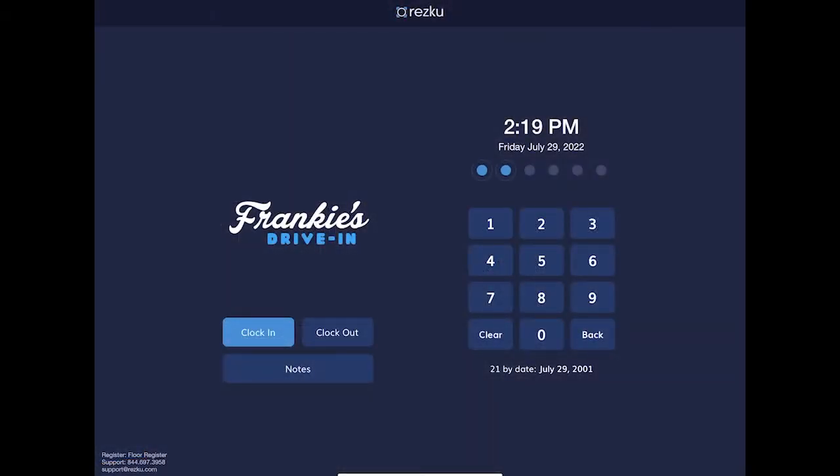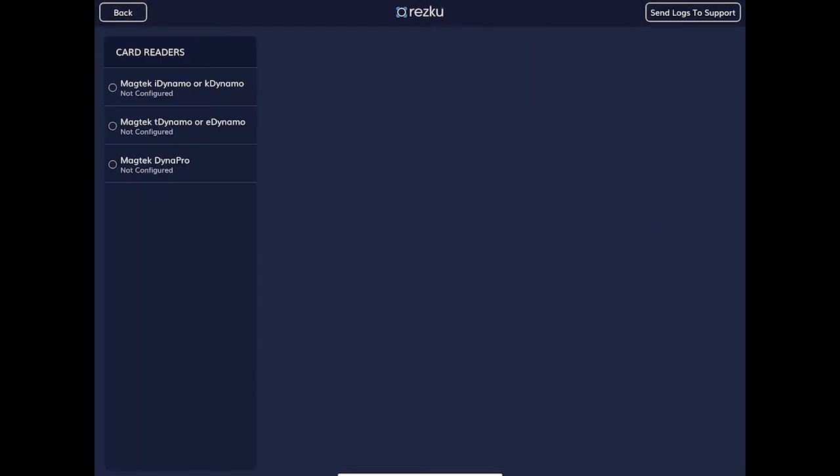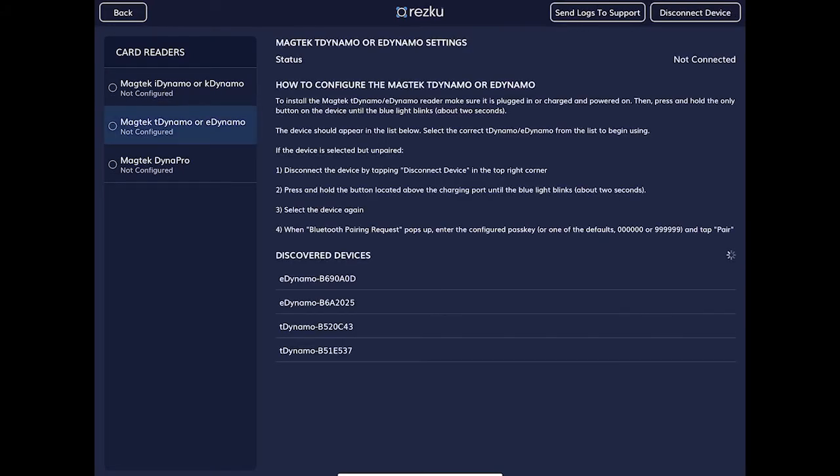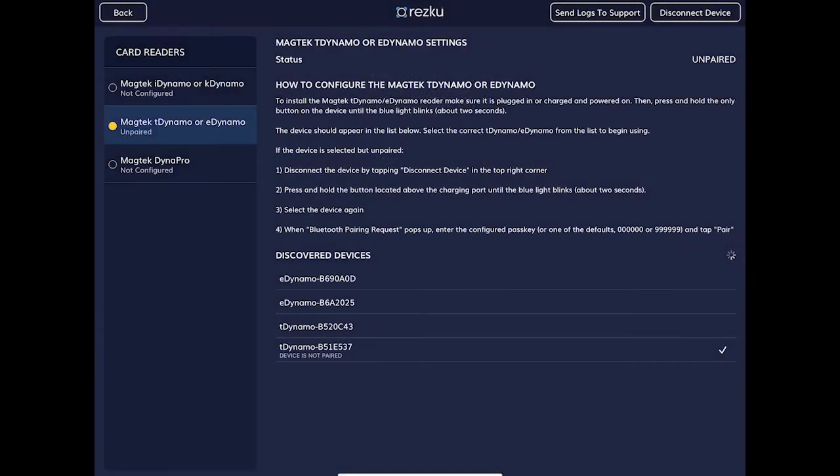In Rescue POS, tap the gear to go to settings. Tap Configure Card Reader. Tap T-Dynamo or eDynamo. You should now see something listed under Discover Devices. If you see more than one device listed, check the back of the card reader to match the serial number. Tap the device you wish to connect to. Wait for the Bluetooth pairing request, then enter the code 000000 — that's six zeros. The card reader status should now show connected.